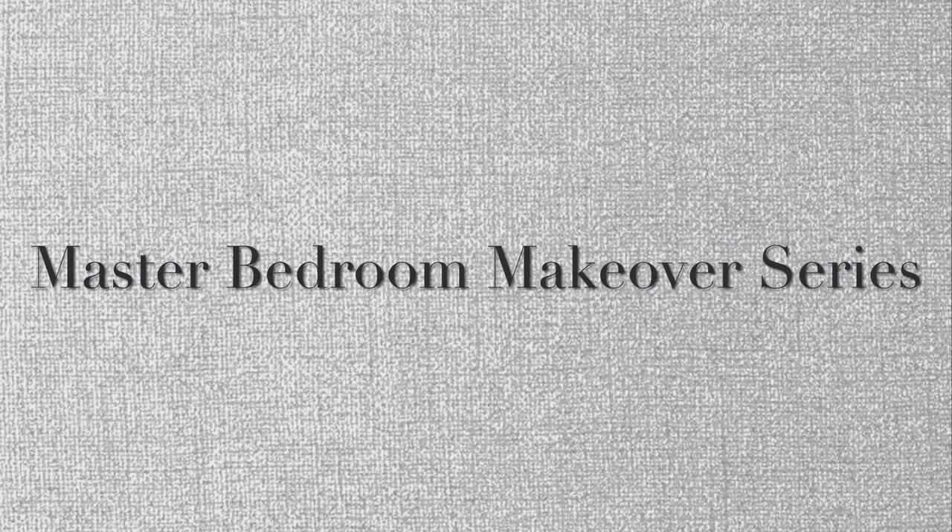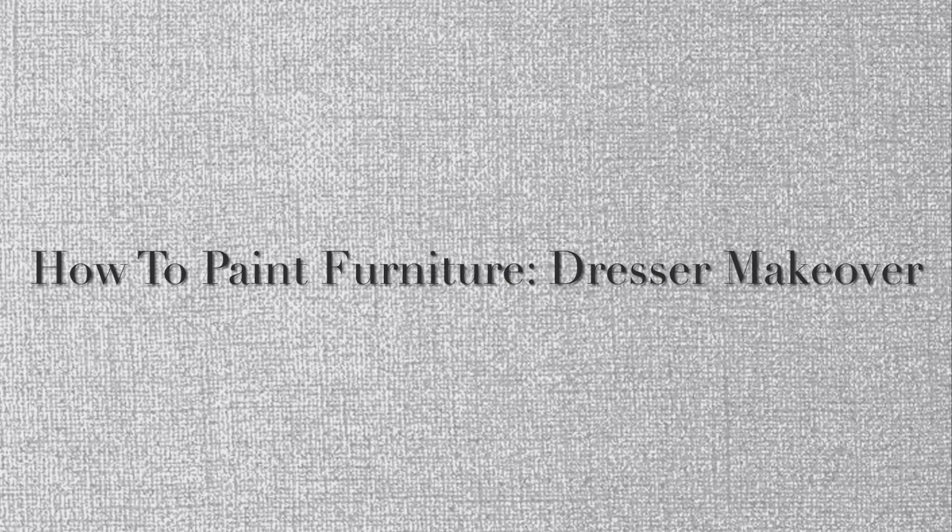Hello everyone, this is Lady T with Design to a T, welcome to my channel. This has been a long time coming and we are finally working on our master bedroom makeover series. Today we are going to be painting some furniture — restoring my dresser and my armoire — and we're going to share our journey of the painting process. I'm so excited to show you the reveal, and we wanted to share some of the tips and tricks that came up along the way.